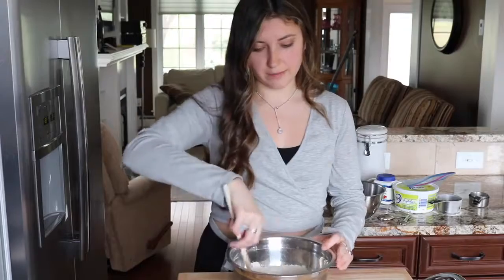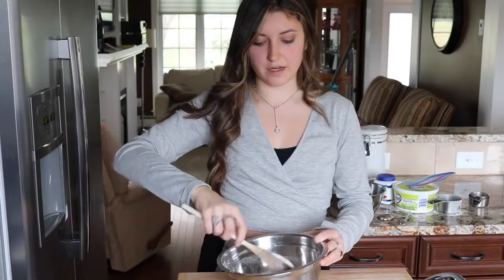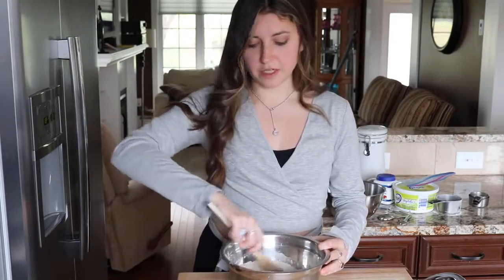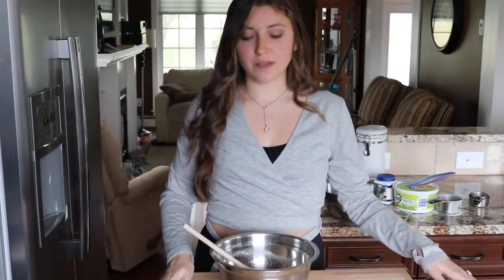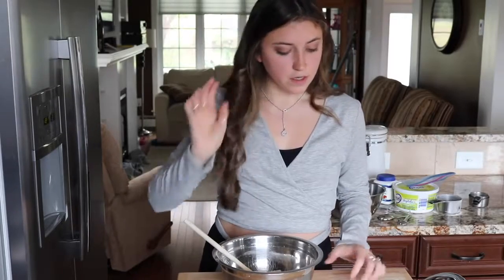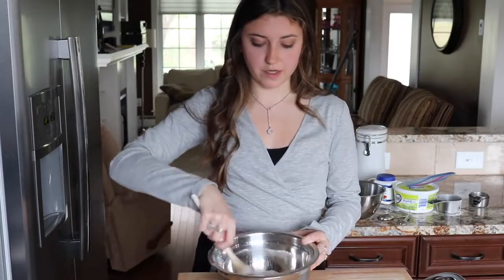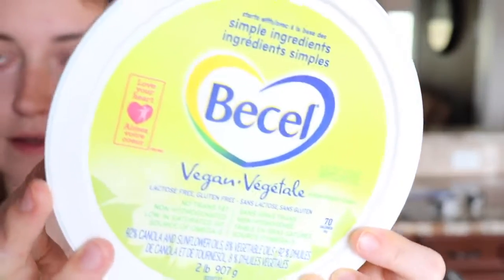I'm just mixing all of those dry ingredients together. Do you guys like my little moveable cart thing? I got it on sale at a home store here called Canadian Tire — it was originally like $130 and I got it for $50. It's like a little rolly cart thing, it's awesome. And then I need to cut in the quarter cup of margarine. The recipe says margarine or butter, so I'm just using vegan Becel.